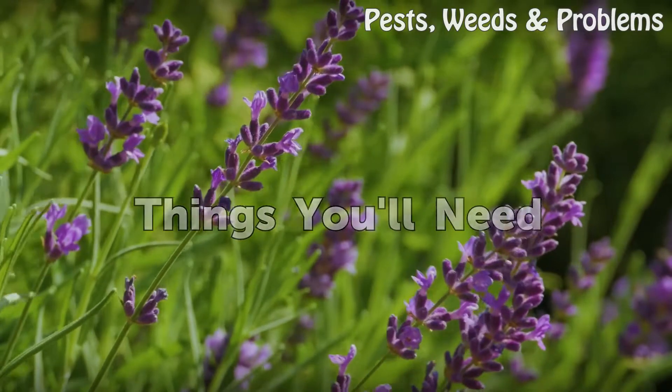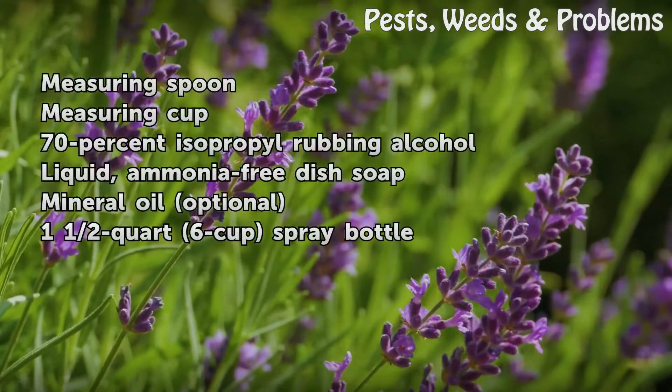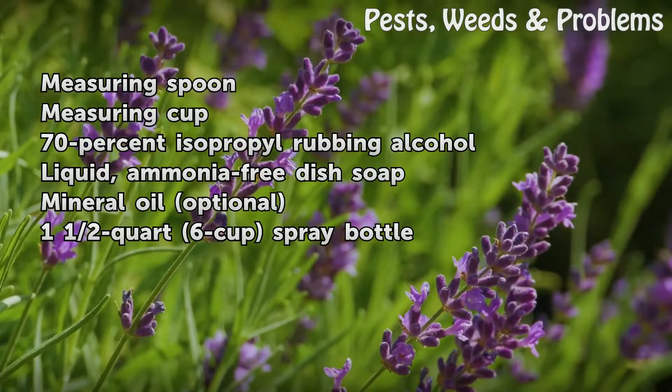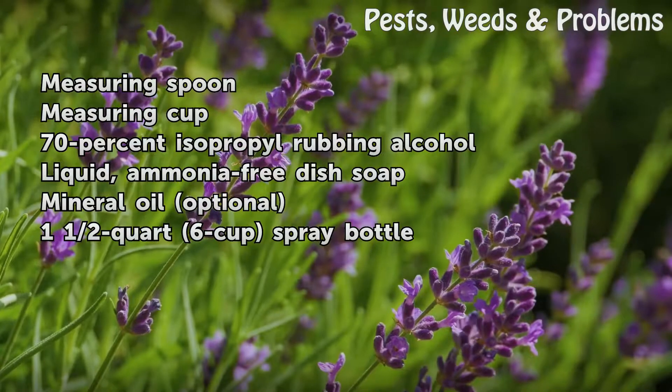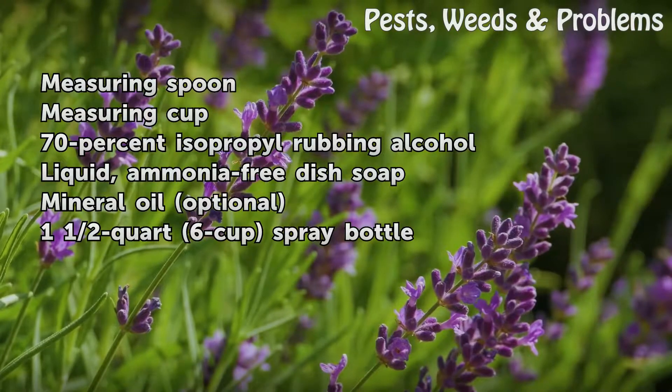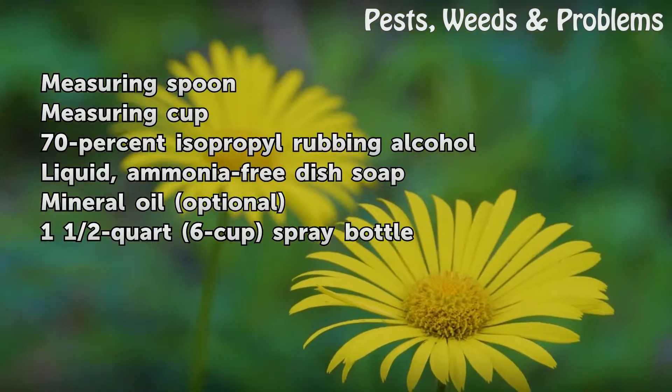Things you'll need: a measuring spoon, a measuring cup, 70% isopropyl rubbing alcohol, liquid ammonia-free dish soap, mineral oil (optional), and a 1.5-quart 6-cup spray bottle.